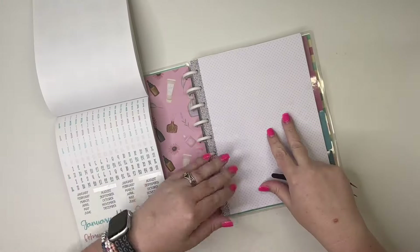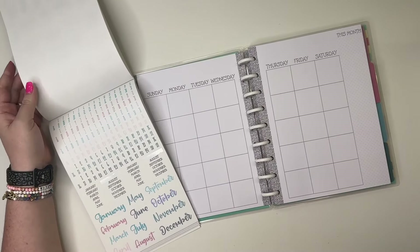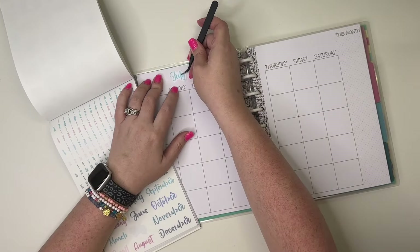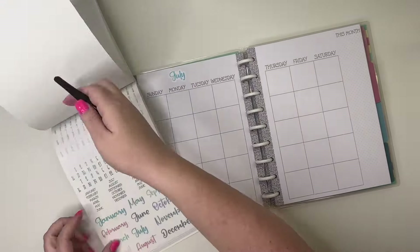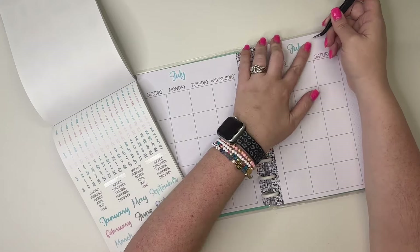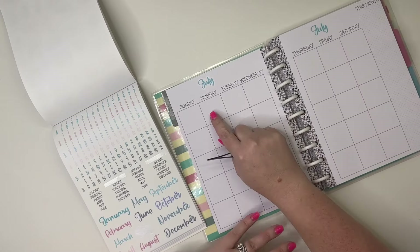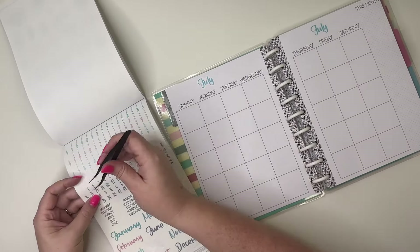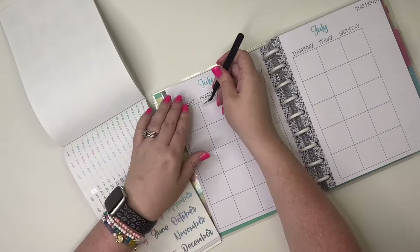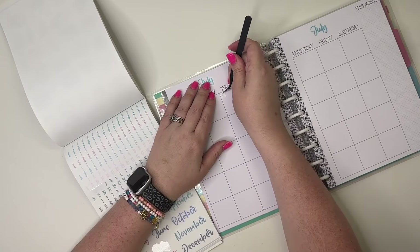This page I'm going to set up as a bucket list, but I'm going to do that in a separate video so you can come back for that part. I'm going to take the July sticker and put it over here, then go to the next page and put another July sticker here. Working out the dates — eight, seven, six, fifth, fourth, third, second, first — so the first is a Monday. I knew the eighth is a Monday because that's my birthday, so I'll use these monthly stickers to date our monthly spread.